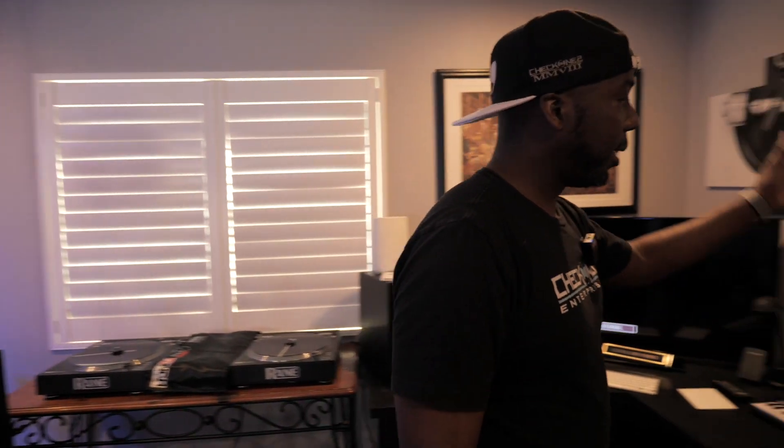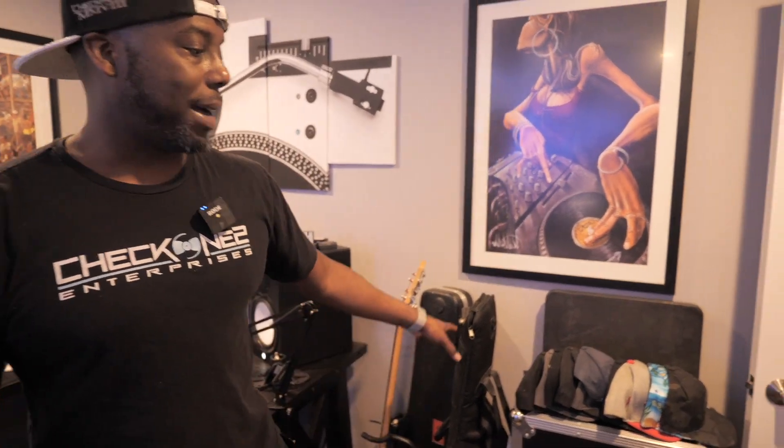Besides that I have my Yamaha speakers — these are beasts, these are the Sevens — and then a bass, couple of guitars, my hats because I need to find a place for them, another DDJ 1000 SRT in here, and a table. This constantly evolves all the time.